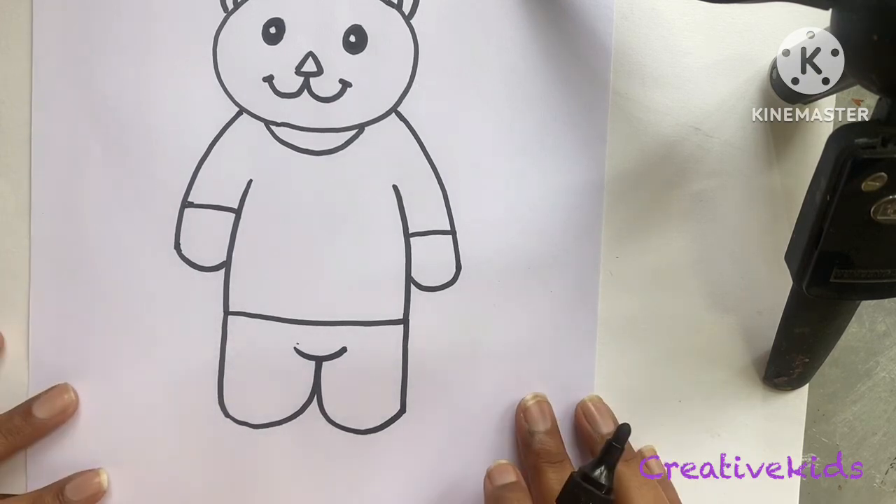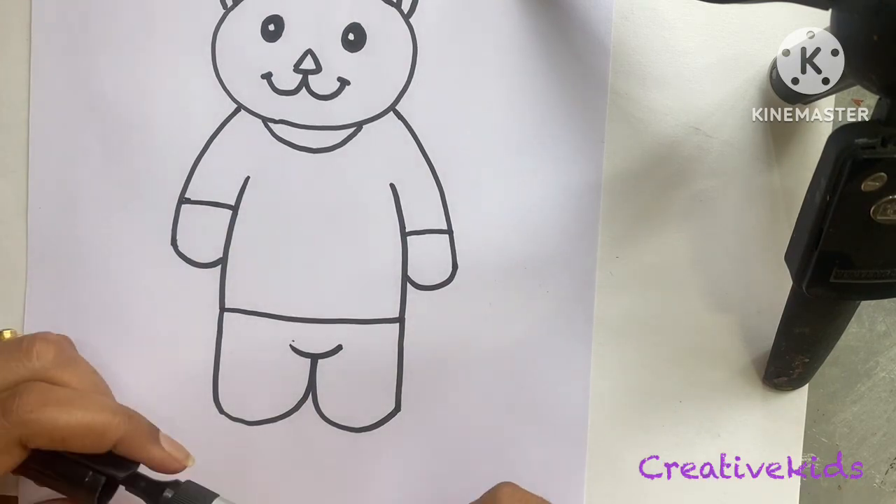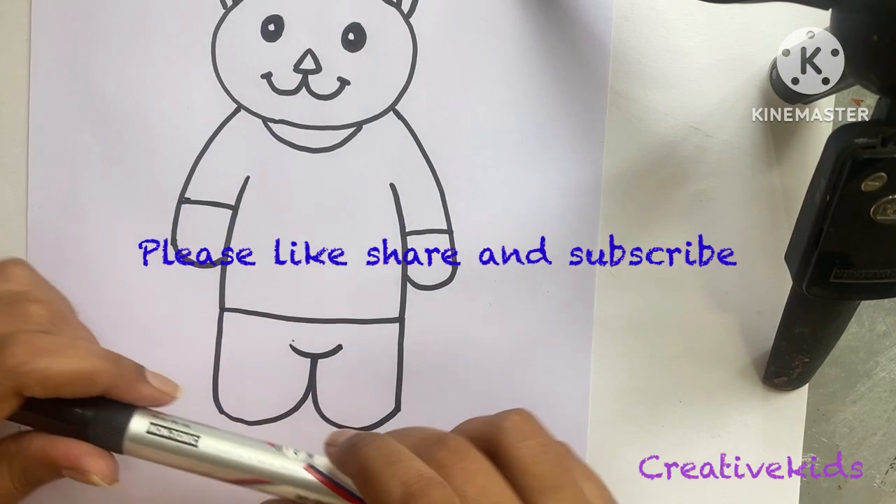We are done with our teddy bear! See you in the next video. Bye bye! Please like, share, and subscribe if you liked my video.